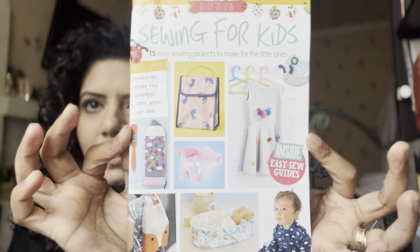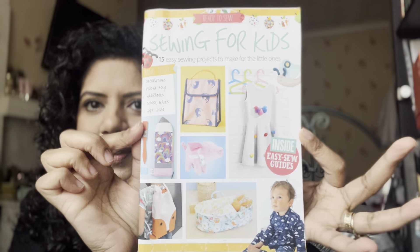Let me open it up and see. We'll have a look at the patterns and lots of other bits as well. So advertisements to one side — sewing for kids: 15 easy sew projects, things to make for the little ones. That's cool. What have we got? Decorations, plushie toys, wearables, school makes, and gift ideas.